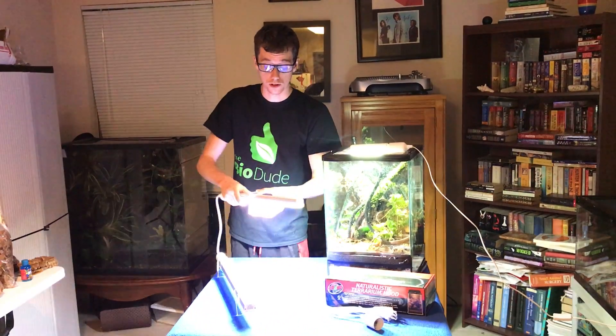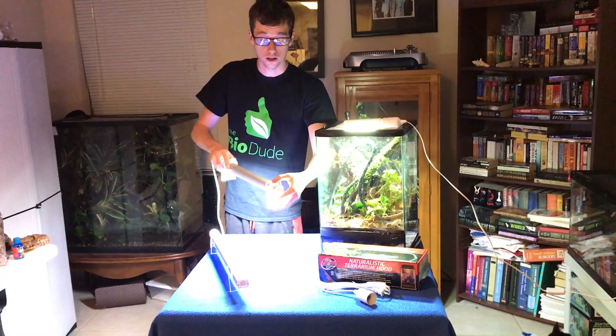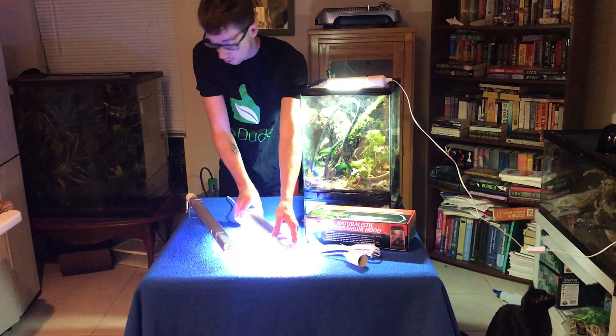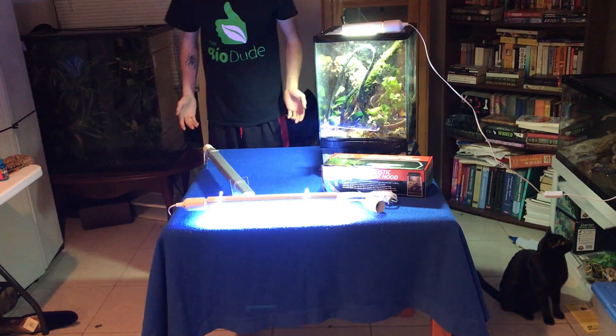Something I like to use for the 16-inch size is the adapters that I sell. The adapters slide perfectly right on there and hold them right up, as you can see, and when you're putting them on top of the tank it ends up looking really, really nice.